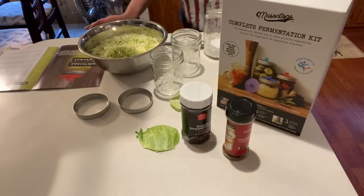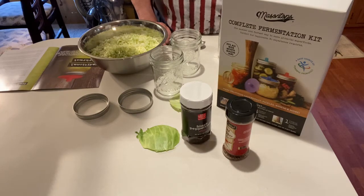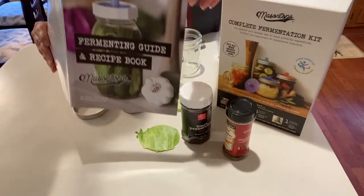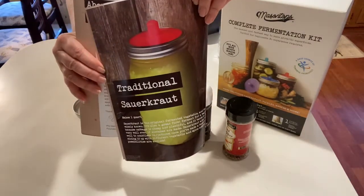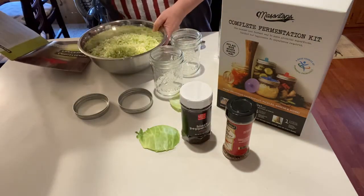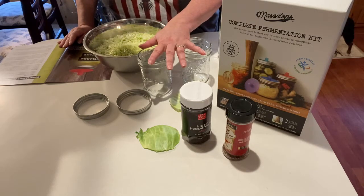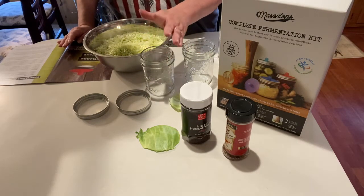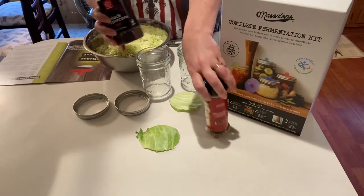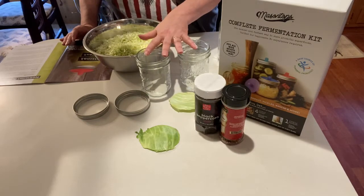Hey everybody, welcome back to the channel. This is Lisa. So this is going to be my first time fermenting something and I'm using my little book that came with my kit. I'm going to try to make my first little jar - well actually I'm going to do two - of sauerkraut. I'm not a very peppery or spicy type of person, so I'm going to make one just plain pint, and then the other pint I'm going to add some black peppercorns and red pepper flakes because my mom and Mike really like spicy stuff. That's the reason I'm doing two instead of just one.